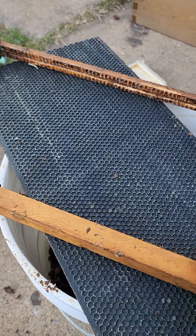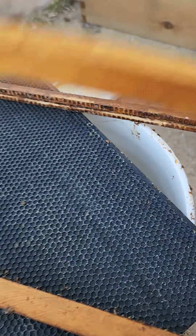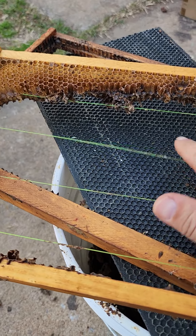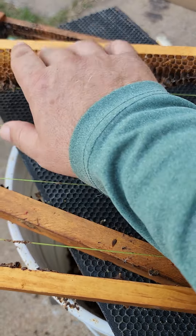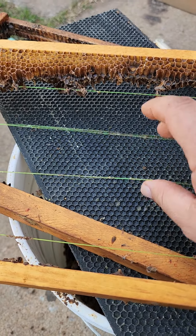We're out here cleaning up some old frames, comb and things. We took the comb off of here — these little strings, this 30-pound test line — it's a little bit loose.